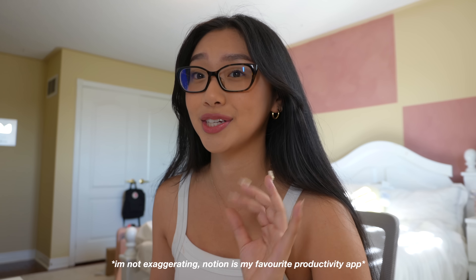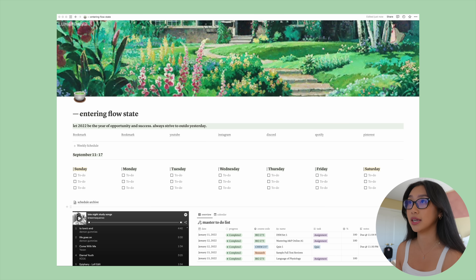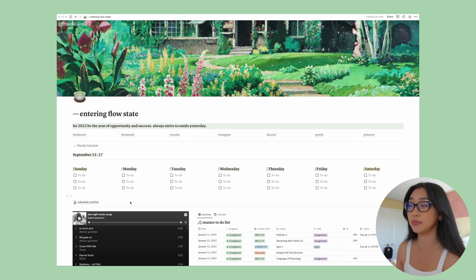Making a new Notion template is actually one of the highlights of my year — it really just gets me in the mood for school. I can credit almost all my organization to this single app. In the last couple of months they've come out with a lot of new features I've been waiting for. This template is my baby — it is exactly what I want in a student workspace, especially since I'm entering grad school which is definitely going to be harder than my undergrad.